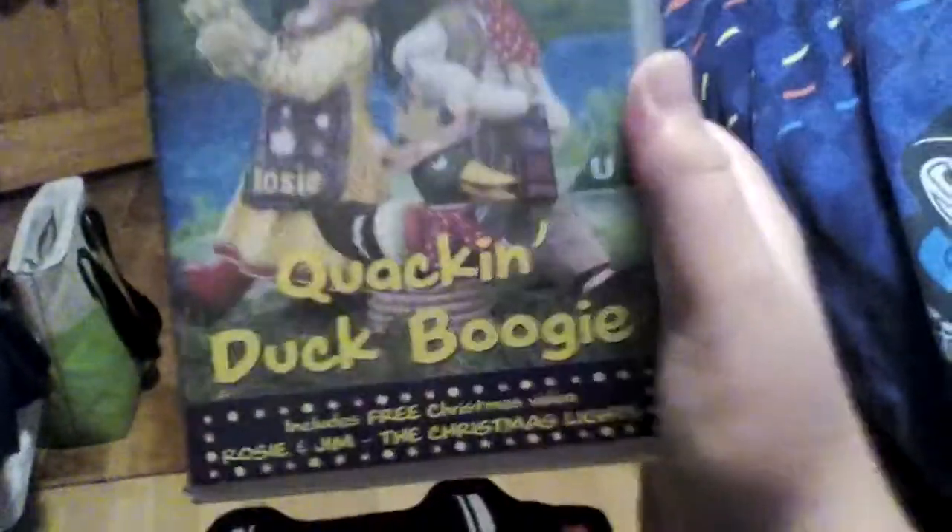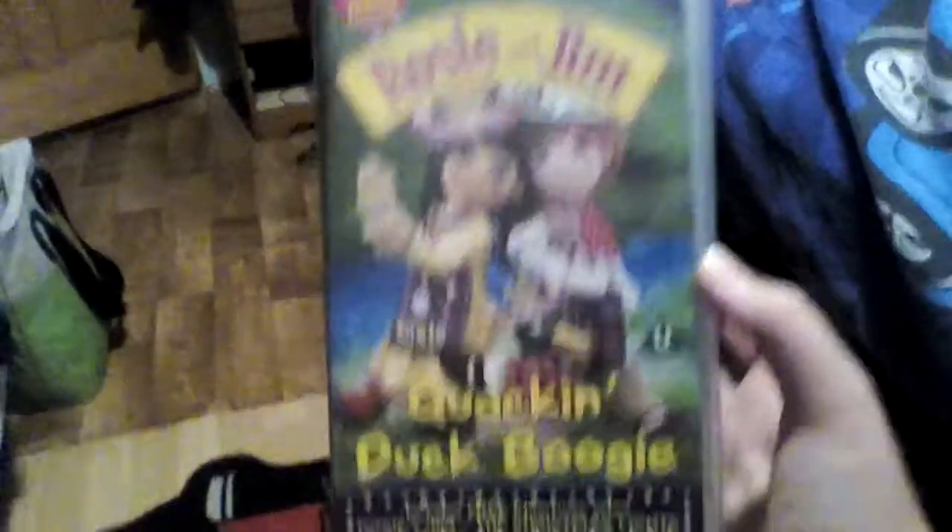Here's the final tape I only have, and this is a two-pack tape — Rosie and Jim, Quack Duck, World Shots or something. Here's the front, spine, and back. So yeah, I also own this tape — tape one and tape two.